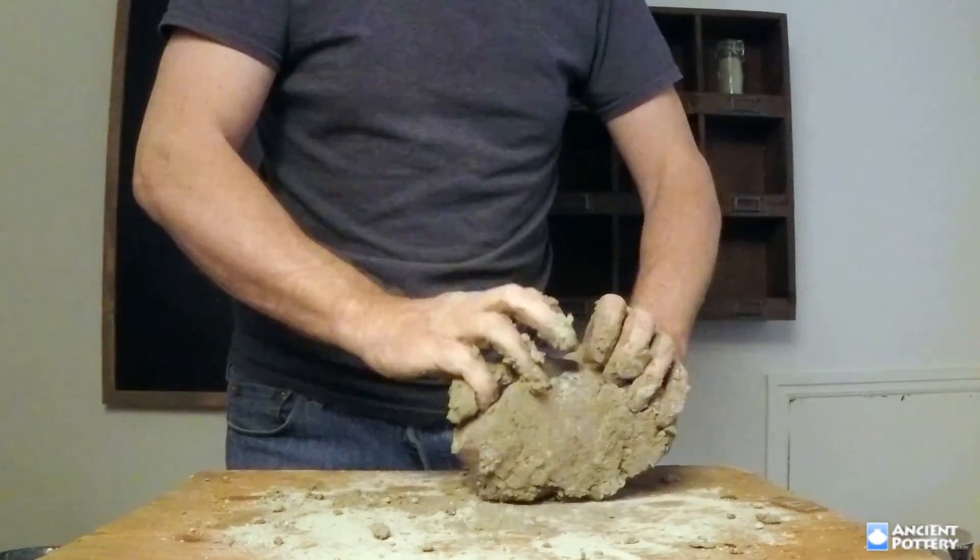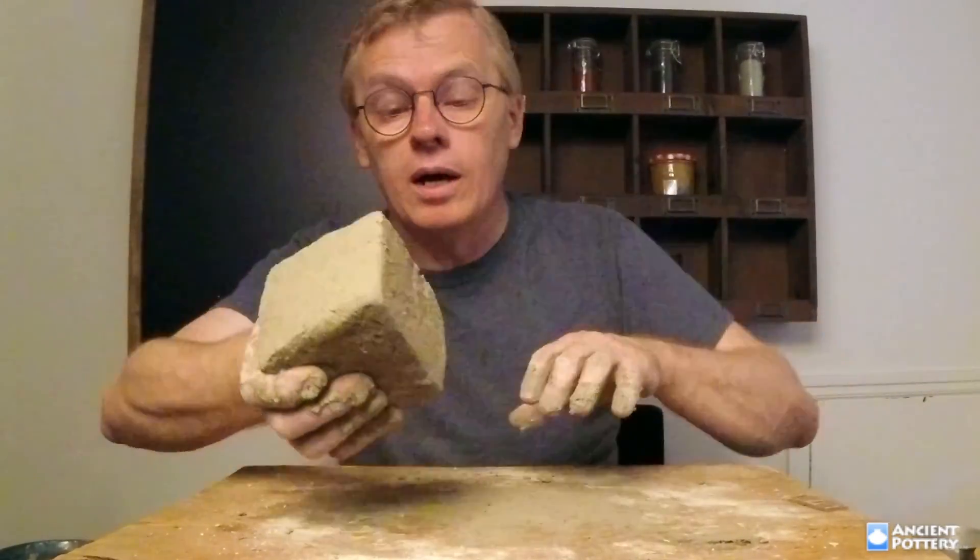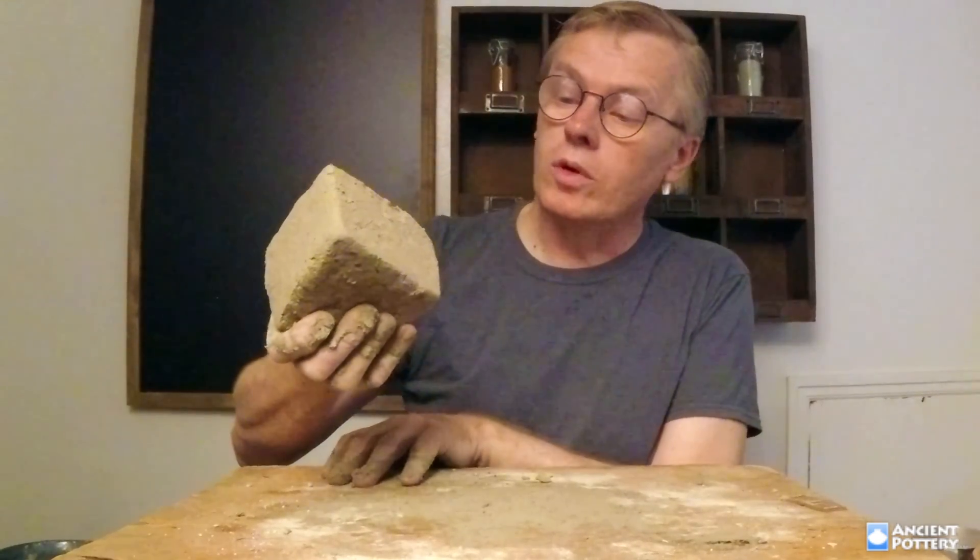It answers all the questions and it comes with a 100% money-back guarantee if you're not satisfied with it. I look forward to seeing you in the workshop and answering your questions about native clay.